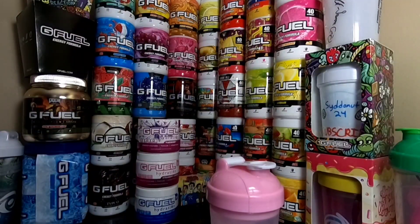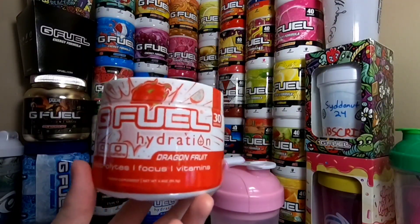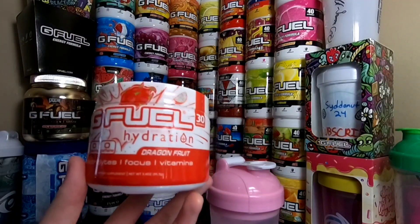Yo, what is going on guys? Siddon24 here, welcome back to another video. Now in today's video, we are going to be taste testing Dragon Fruit Hydration. I just picked this up, it just came in the mail today. I'm pretty hyped to try it.